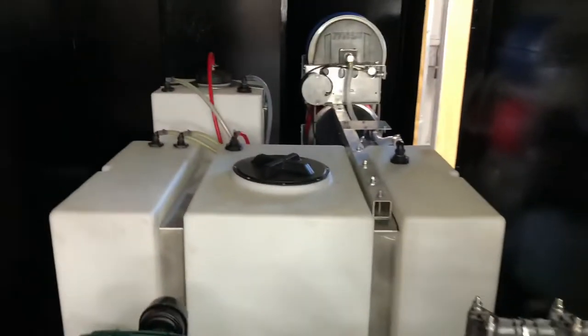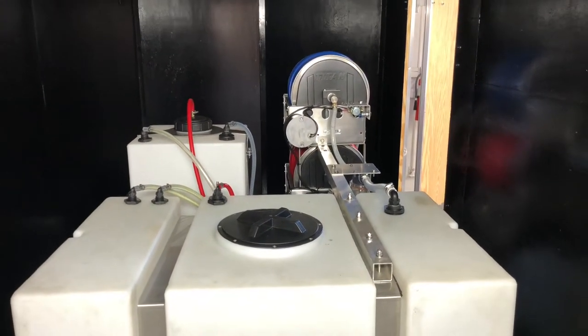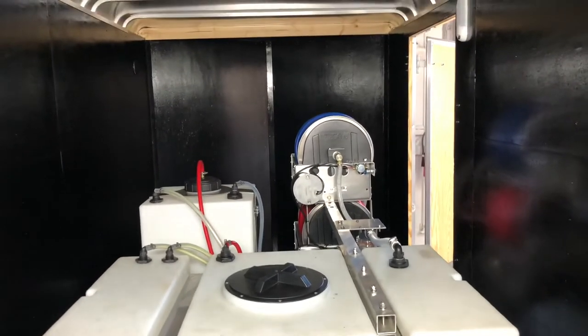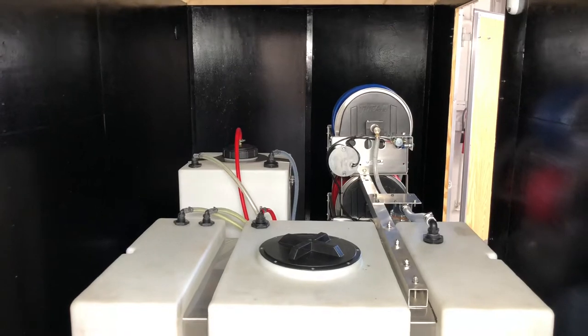Back here we have a 200 gallon tank for water. The 55 gallon tank is going to be for bleach. And then on the back side of the 200 gallon tank is where we have our soap tank — there's a 7 gallon soap tank back there in addition to a 16 gallon tank for winterizing. I'll show you that whenever I walk over to this side of the trailer.